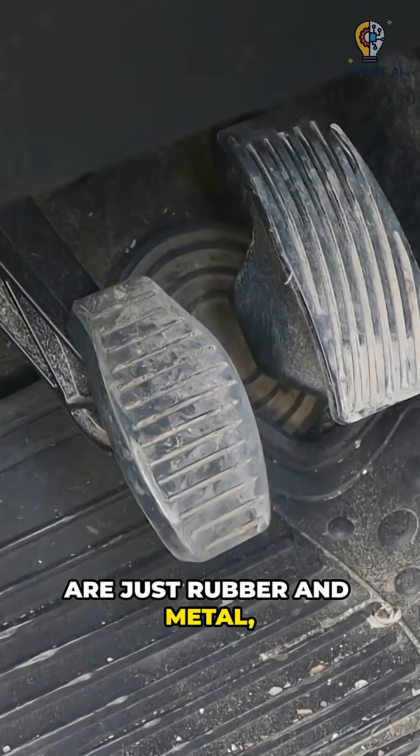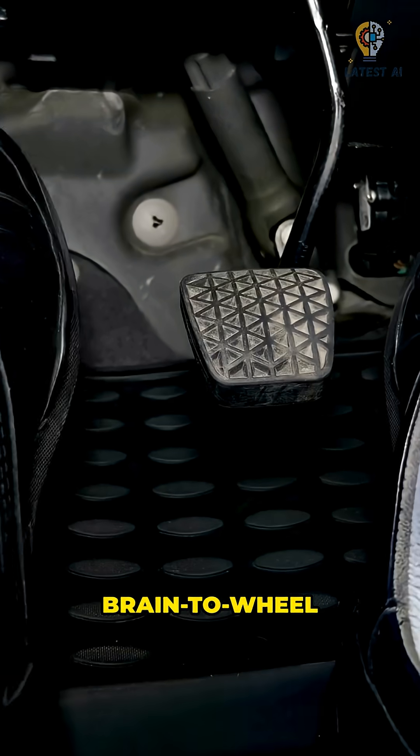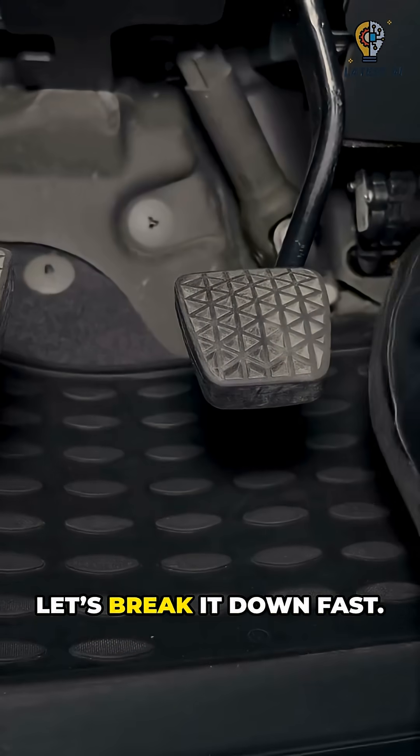If you think pedals are just rubber and metal, think again — they're the brain-to-wheel translators of your car. Let's break it down fast.